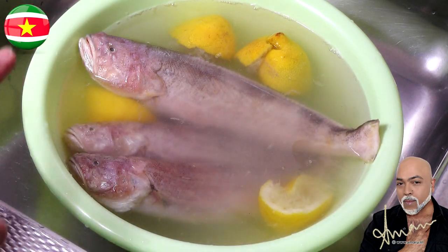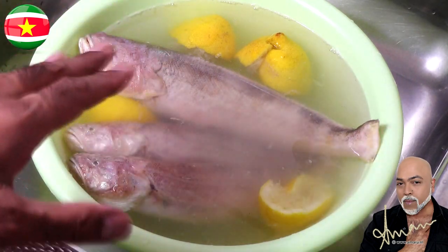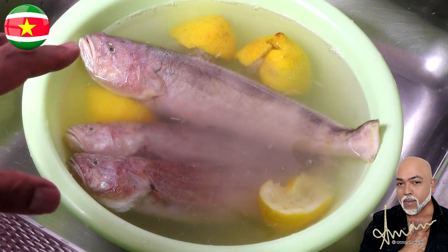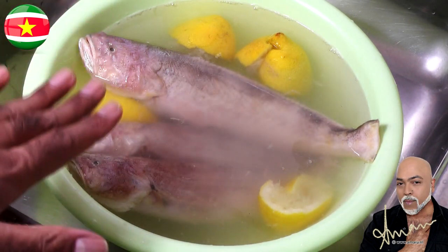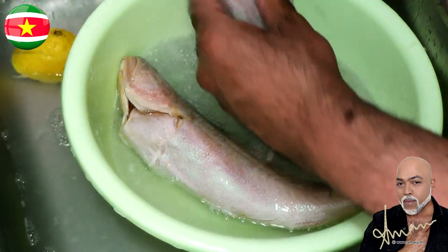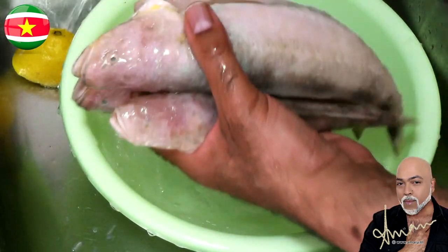If you've been on my channel long enough you know what's going on here, because in my country this is the way we clean our fish — with some lemons, some limes, some sour oranges, and sometimes even vinegar. The reason we do that is to get rid of that very pungent fishy smell. Nobody wants to eat that, so I'm going to allow the fish to stay in this basin of water for about five minutes and then rinse them.